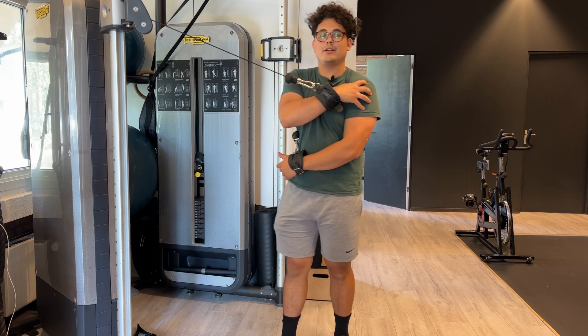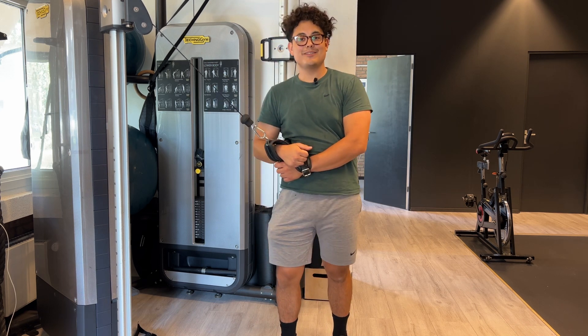That will burn here and in the shoulder blades. See you in the next one — enjoy the training.